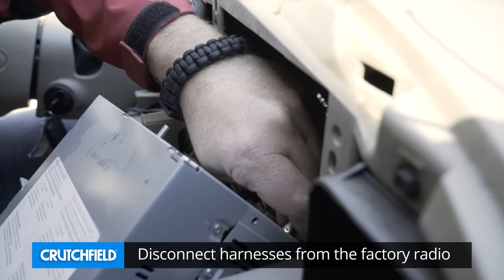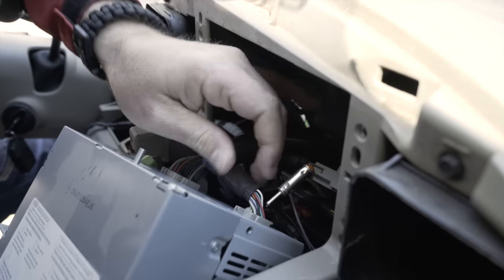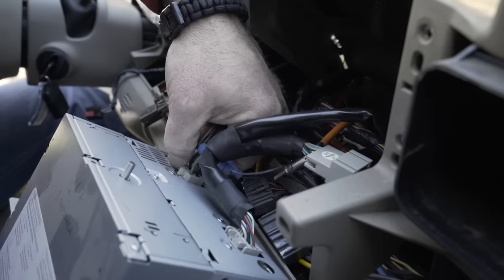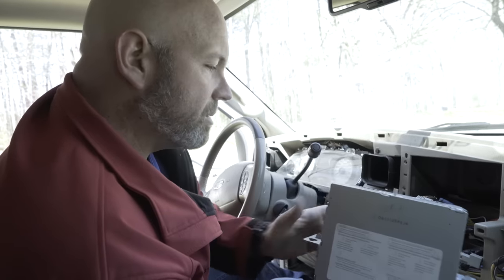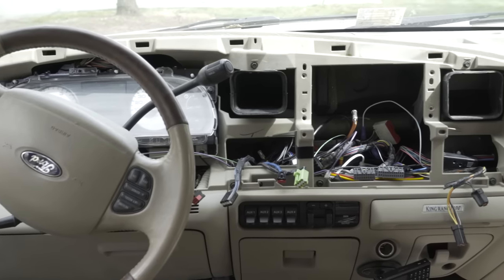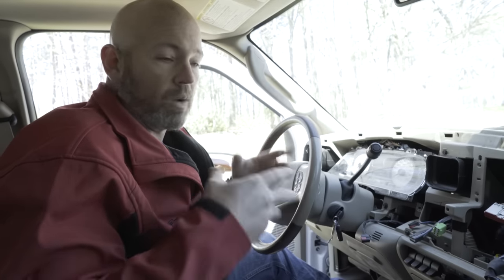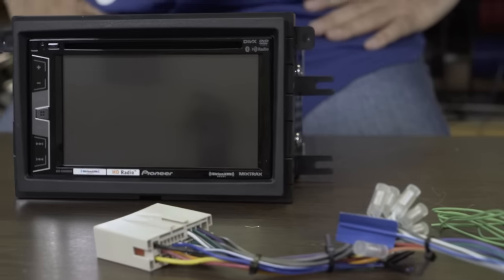So now we can pull the radio out of the dash and disconnect it. This is our antenna connection right here, and the big harness here. We've got our factory radio out of the dash and the dash is now ready for the new radio. We'll go into the shop, get our wiring harness all connected and ready to go, put the radio in the installation kit, and come back out to put this thing back together.